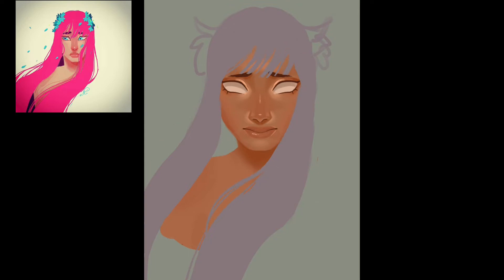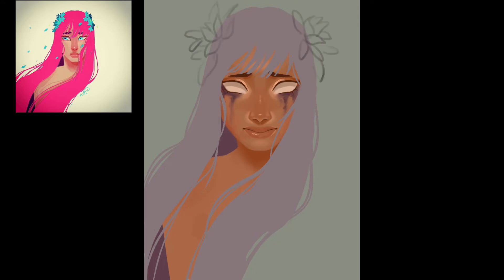I drew the face with the help of the symmetry tool in Procreate, which I actually also have a video on if you're interested in learning how to use it. It's very helpful and it helped me a lot with this. It's very good for lazy drawing, and this was a very lazy drawing.